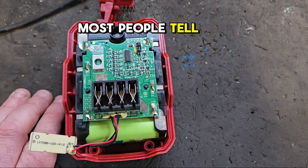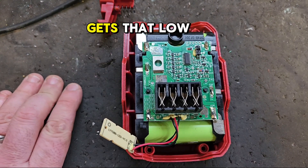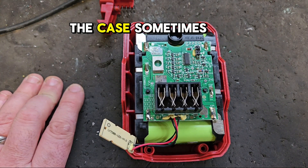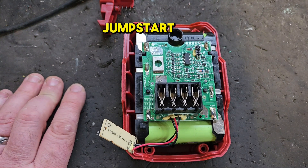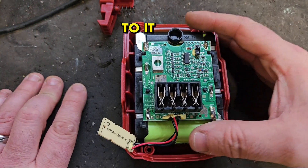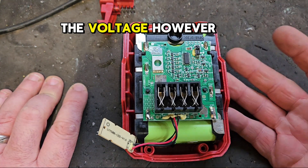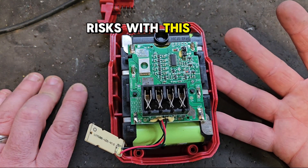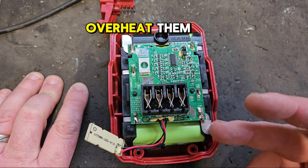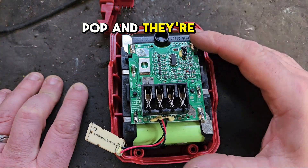Most people will tell you that once the battery gets that low it's finished anyway, but that's not the case. Sometimes you can recover these with a jump start — that's connecting another live, fully charged battery to it and bringing up the voltage. However, there can be risks with this: you can actually burn out some of your cells, overheat them, and then they pop and they're gone.